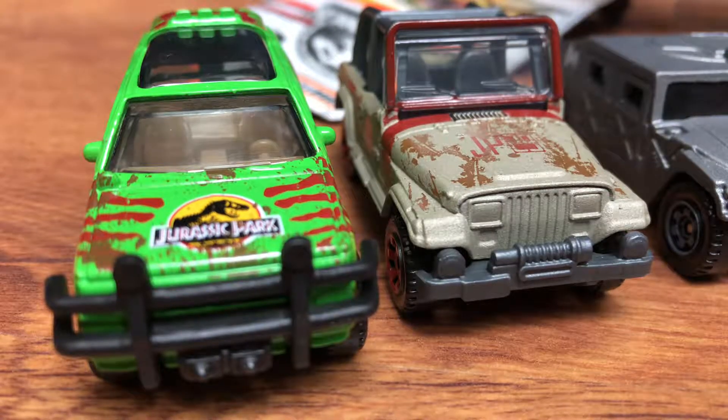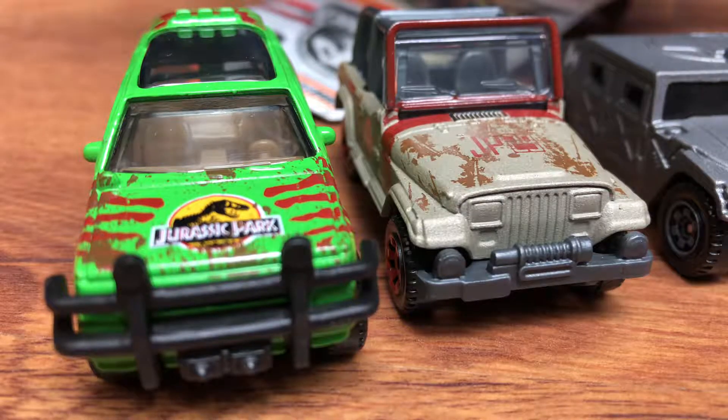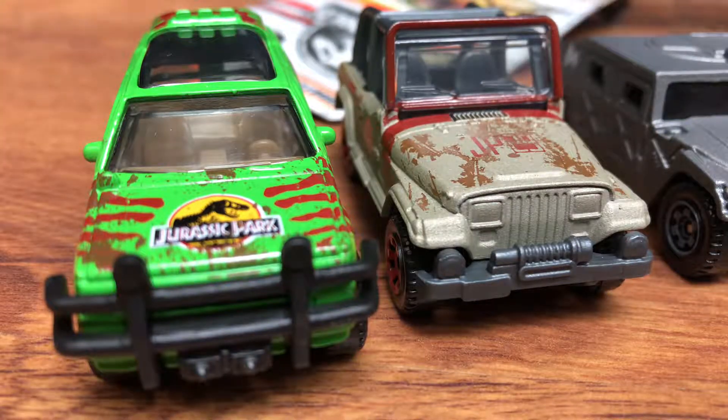I'll unbox this — the Mercedes-Benz GLE Coupe 2015. This is Claire's car that she drove. It was in two films: Jurassic World and then Jurassic World: Fallen Kingdom.